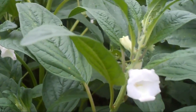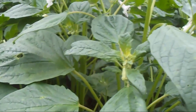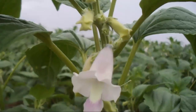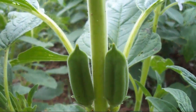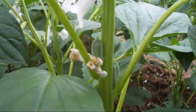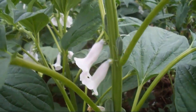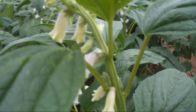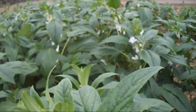Sesame is a rain-fed, drought-tolerant, highly self-pollinated crop, growing annually up to 50 to 100 cm with opposite leaves. The flowers are white and tubular. The fruits are called capsules, which are rectangular and usually four-loculed. Sesame is mainly cultivated for its oil, as sesame oil is rich in omega-6 fatty acids, contains 47% oleic acid, and also contains 25% protein.